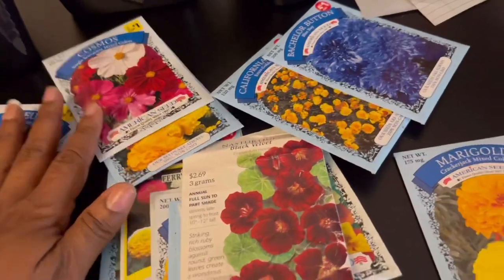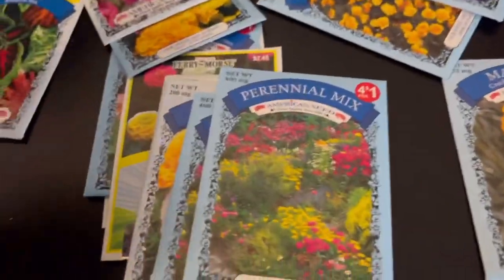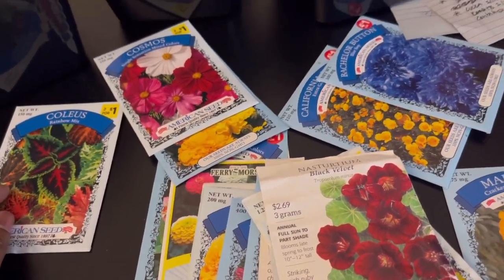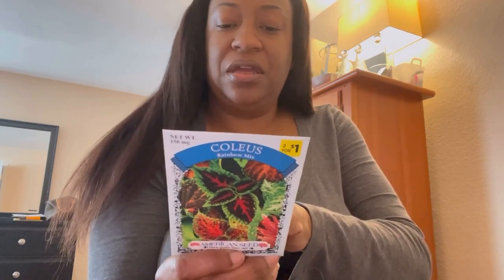You also want to use nasturtiums - I have black velvet, dwarf Alaska mixed colors, dwarf jewel, cherry rose varieties. I'll be planting a few of these today. I also have some coleus - these are really pretty, I've seen them in the garden center already in bloom. For planting timing, these say to start in March, so about six weeks before that would be February. I'm also going to plant several different types of nasturtiums and of course the marigolds.